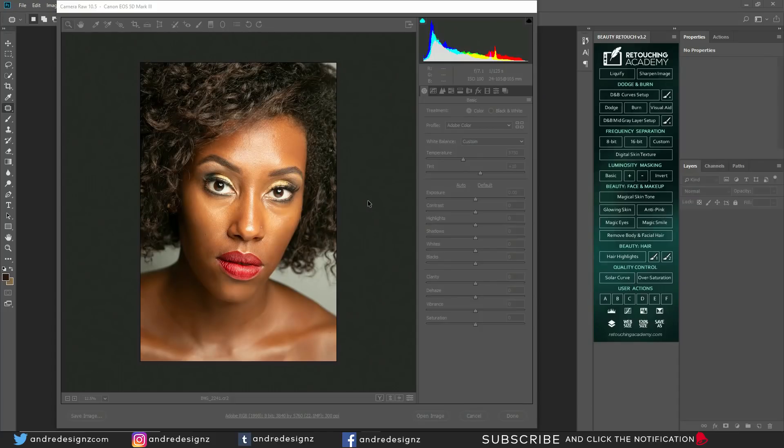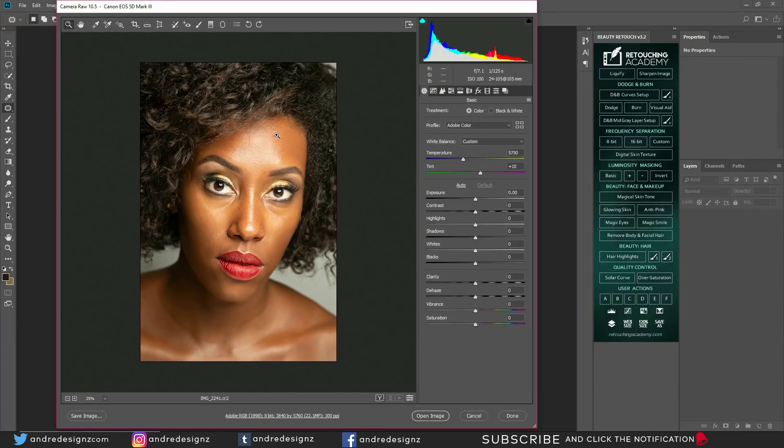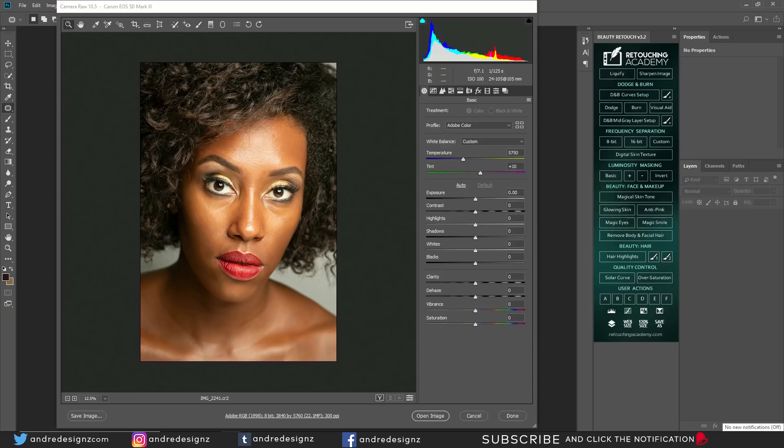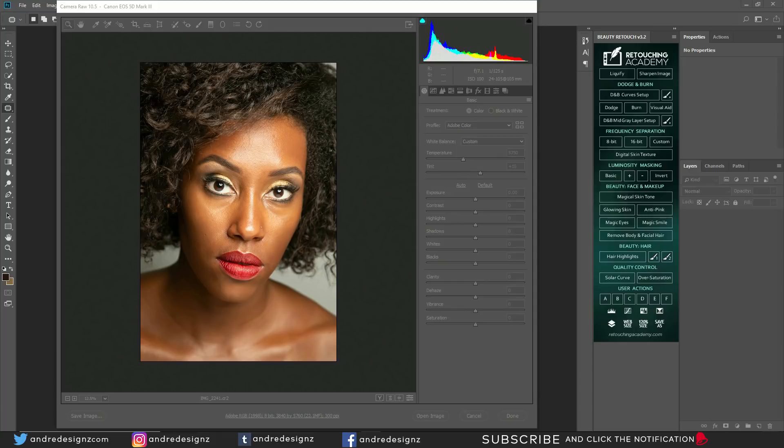This is the second time editing this video. I did it on Friday and was supposed to upload it then, but the mouse pointer wasn't showing and I had no idea until I started editing in Premiere Pro. Today is Monday and this is when I'm uploading. Hello everyone, photographer Andre Designs here with a new retouch video.